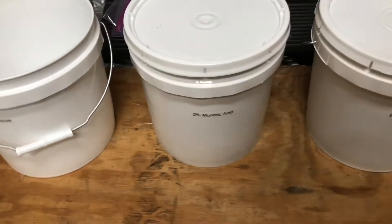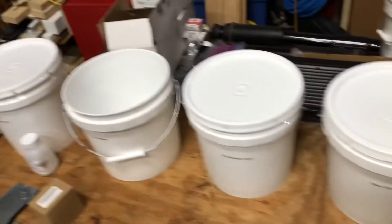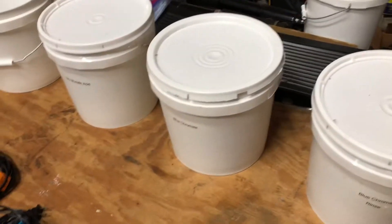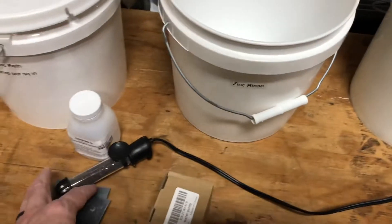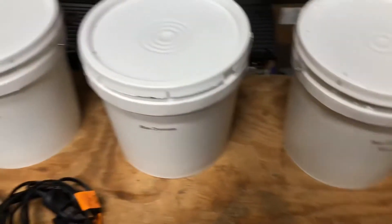I also have some brightener, a zinc rinse which is just distilled water, 5% muriatic acid — which is mostly distilled water with just a tiny splash of muriatic acid — and then my blue chromate and a blue chromate rinse. These have all been stored in the buckets from the last time I did this, which was about six months ago. I'll drop one fish tank heater in the blue chromate and another in the zinc bath, and this crock pot will have the degreaser.